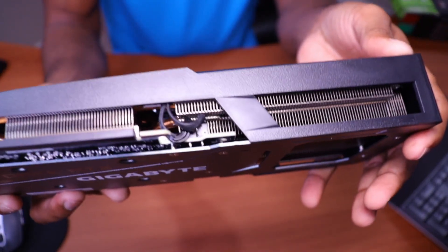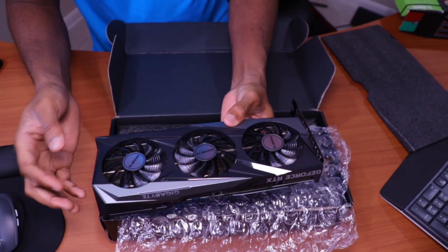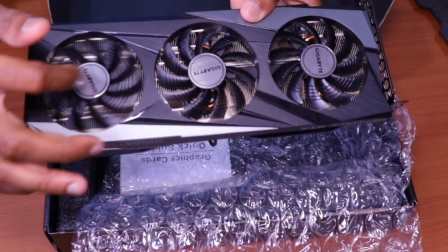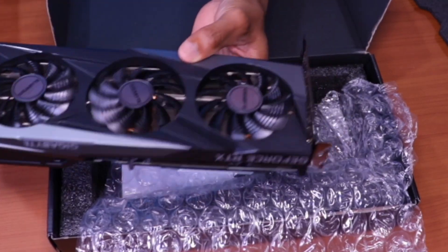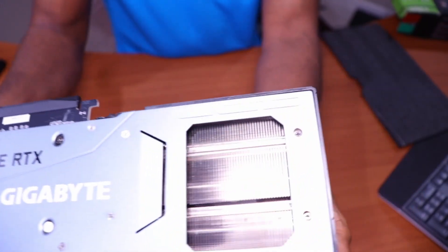This thing is practically brand new, even though I picked it up as used — it's basically new. These are plastic fans; they seem very light with lots of space for air to pass through.